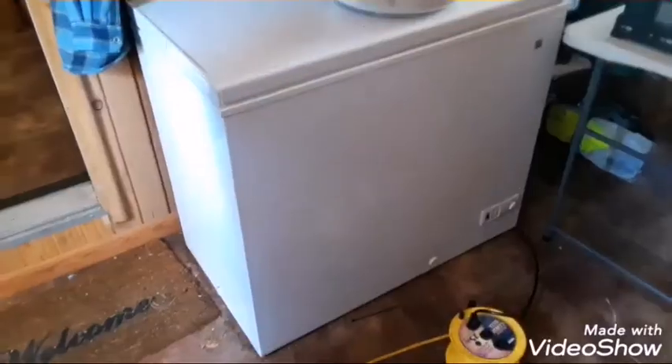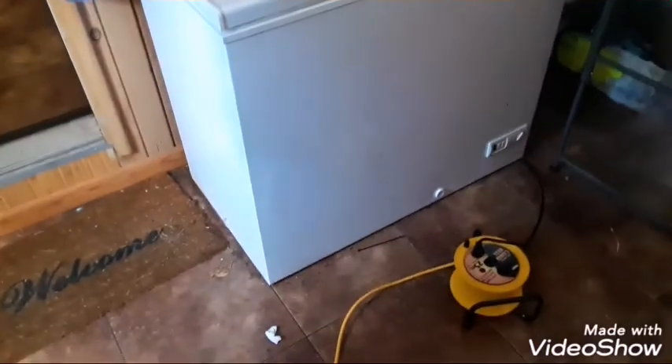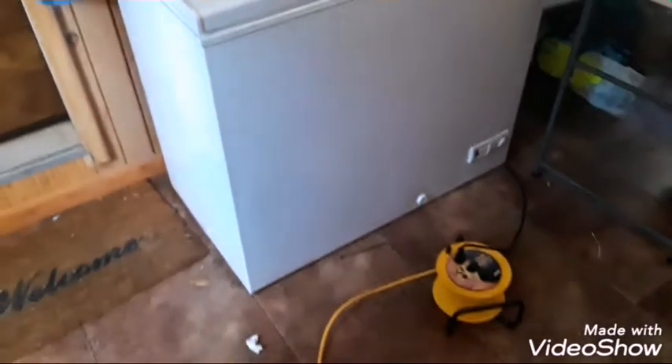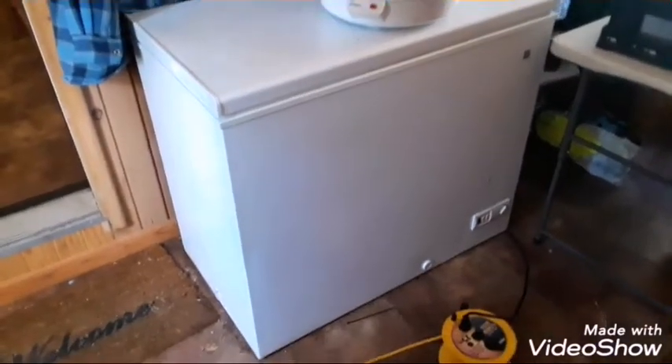Now we're going to do something crazy — we're going to plug in a chest freezer and see what this bad boy does. That chest freezer has got to be a big draw; can't wait to see what these batteries do with it.